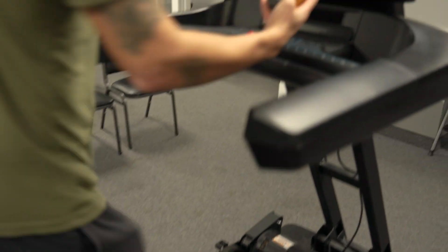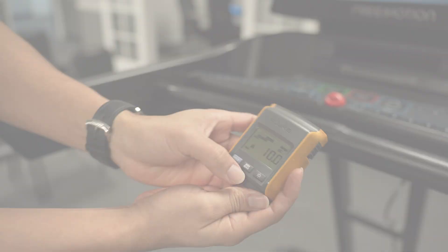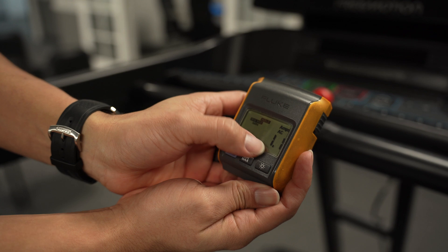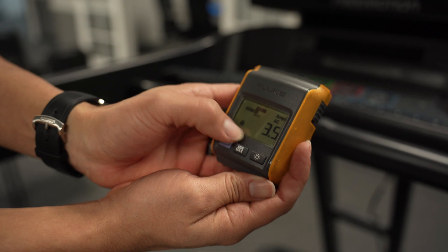Then select Hold on your meter and stop the machine. Selecting the minimum/maximum button once will display the minimum amp draw, and selecting a second time will display the average amp draw.